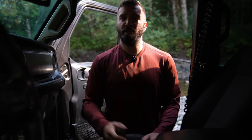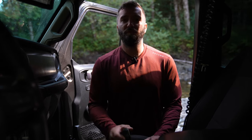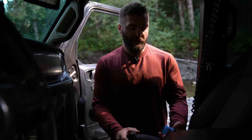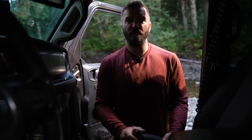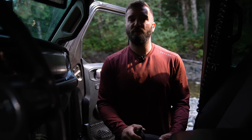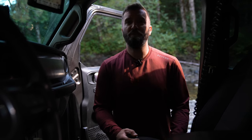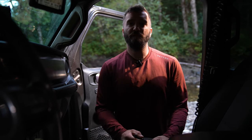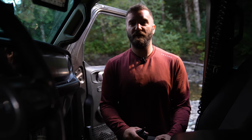We also have the Midland X-Talker handheld that we use for spotting in off-road situations or to lend a radio to somebody in our convoy that doesn't have a vehicle-mounted unit. We also have the X-Talker youth models that are perfect for the boys — it makes it so if we're in a camp where we don't have the fear of grizzly bears, we can let the boys adventure knowing they can call right back to us either to the vehicle-mounted unit or to our handhelds.